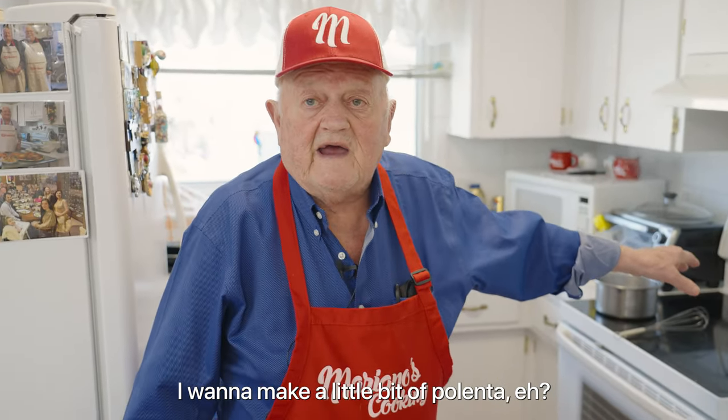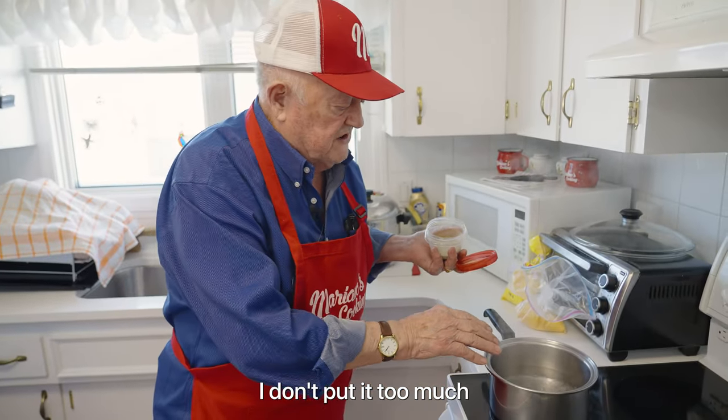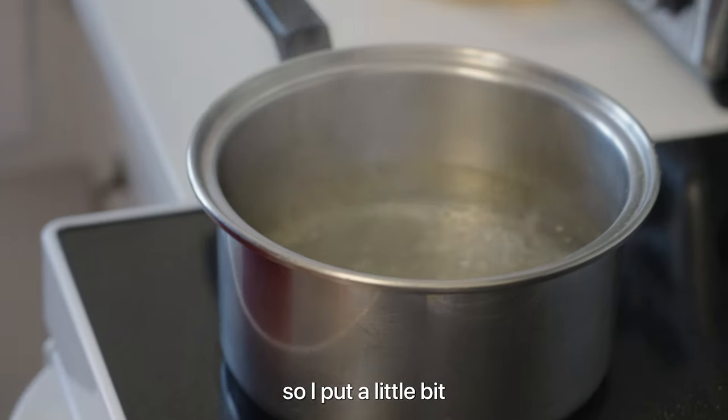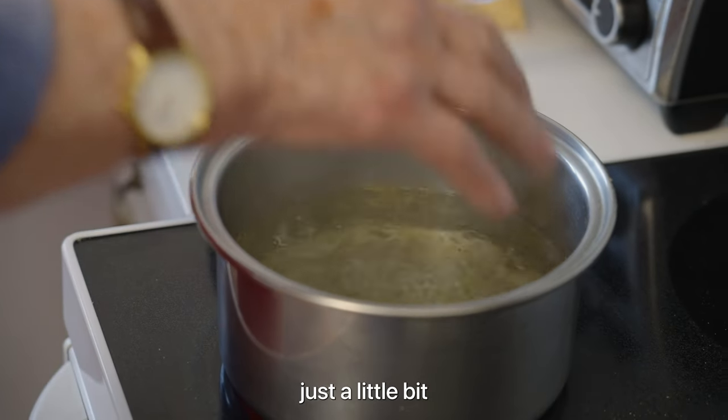Now I want to make a little bit of polenta. There's water and salt — I don't put too much. For today, I put a little bit of rosemary. I don't have fresh, so I put a little bit of ground rosemary. That's my own from the garden, just a little bit.